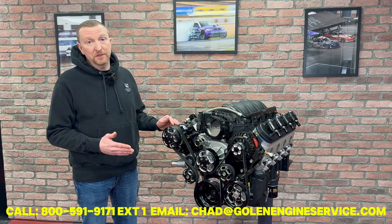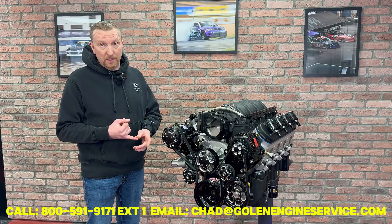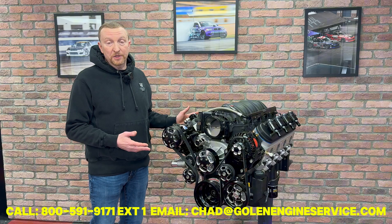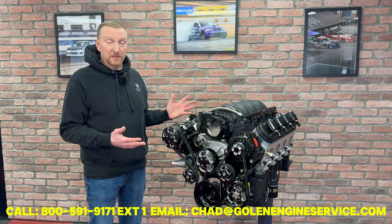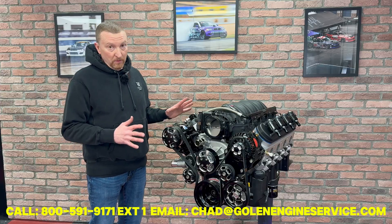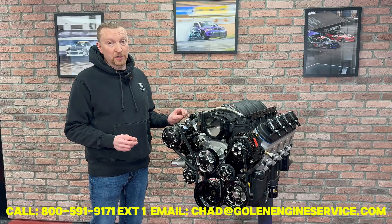The engine features the Dart SHP Pro block with a Calais crank and rods, and Miley Motorsports forged pistons. It's got our Golan engine LS CNC ported heads — we 5-axis CNC port these in-house. One of the ways we make really easy power is with a really high-flowing head and not a huge camshaft.